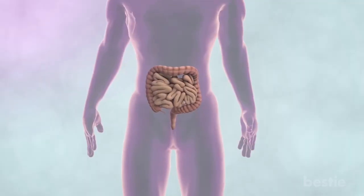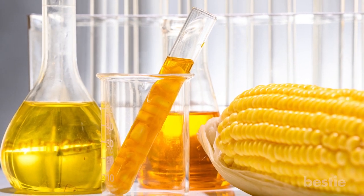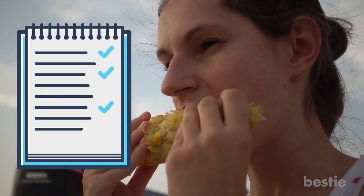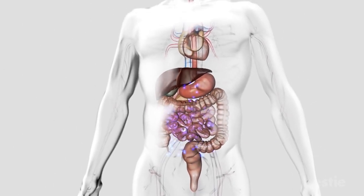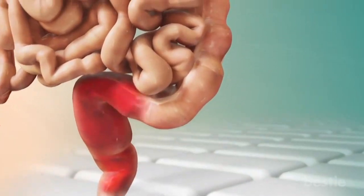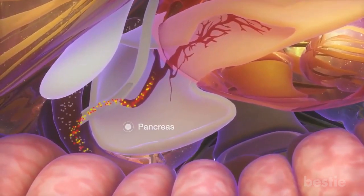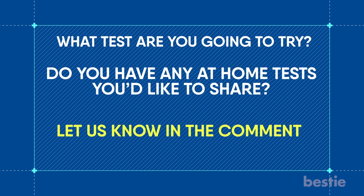Bowel Health. This is also called the sweet corn test and it's very simple to do. Eat a tablespoon of sweet corn, either alone or as part of a meal, and note how long it takes for the first kernels to appear on your stool. Ideally, this should be in 12 to 48 hours. Any faster could lead to poor nutrient absorption, while longer can signify constipation or more serious problems. Sweet corn is hard for your body to digest, which makes this a simple way of checking what's known as gut transit time. What test are you going to try? Do you have any at-home tests you'd like to share? Let us know in the comments section below.